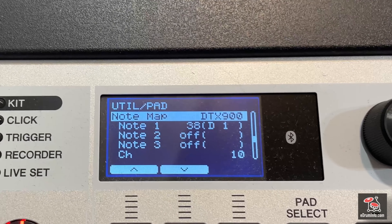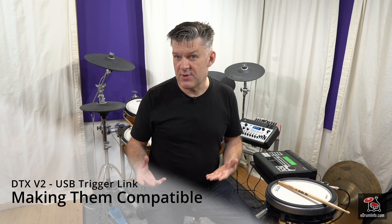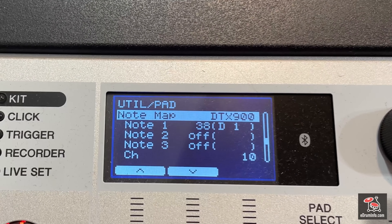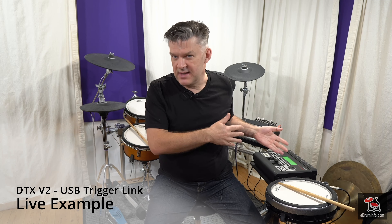We can also get it to look for a DTX-700 as well. You can also change the MIDI notes inside the USB trigger link, so that if you've changed the MIDI notes on your DTX-900 or DTX-700, you can make the Pro or the Pro X fully compatible. So it's very, very useful and very, very simple. It does mean you can use three-zone pads with the new modules. Now the DTX-900 or DTX-700 or DTX-Stream 3 is playing the DTX Pro X or DTX Pro sounds over USB.